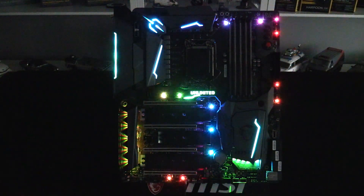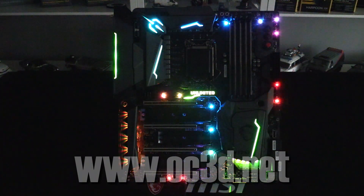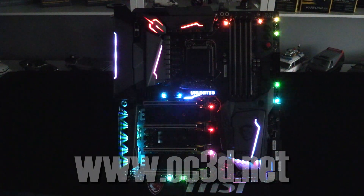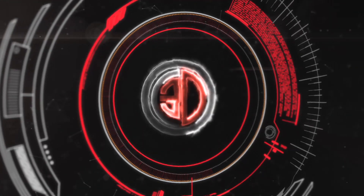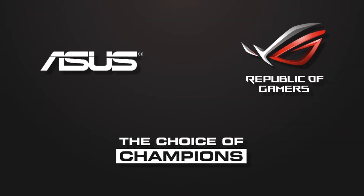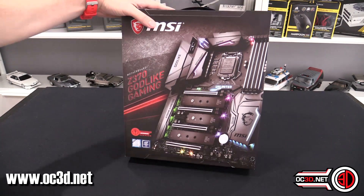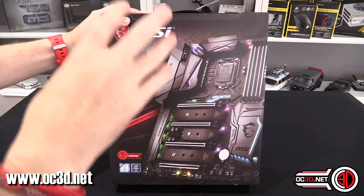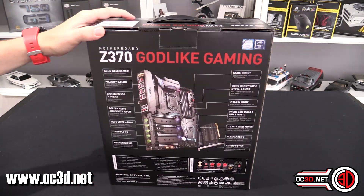Hey everyone, and welcome to an early hands-on preview of the MSI Z370 Godlike Gaming Coffee Lake motherboard. We have to start with the box itself, and trust me when I say what's on the inside is well worth a look.